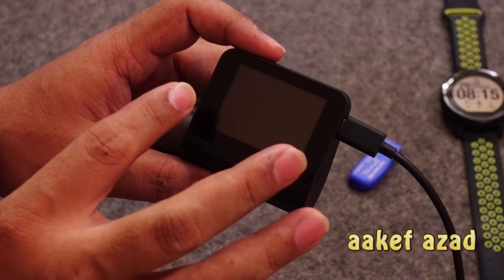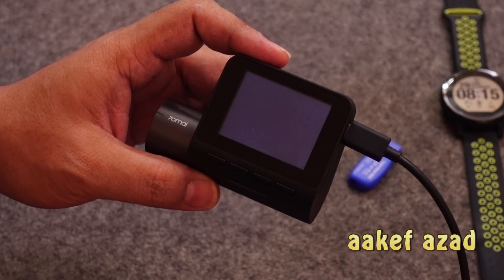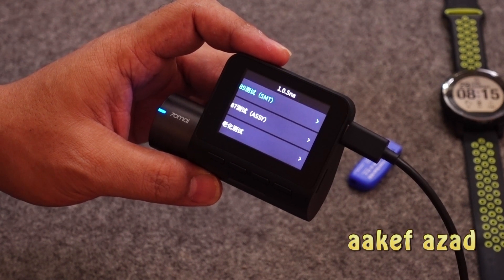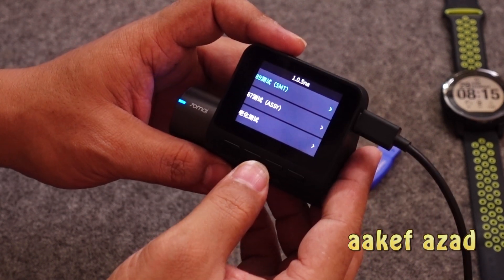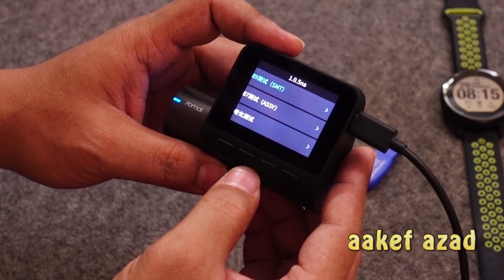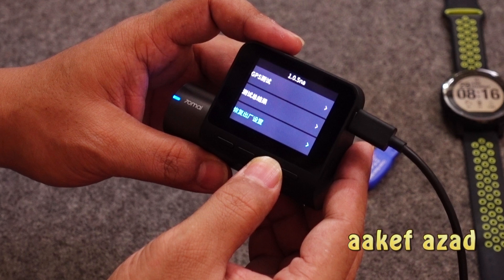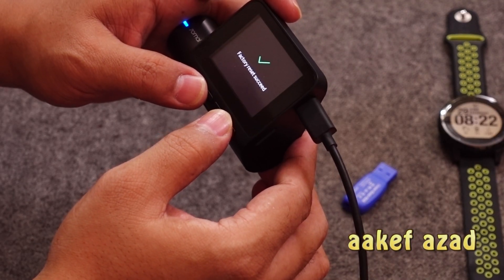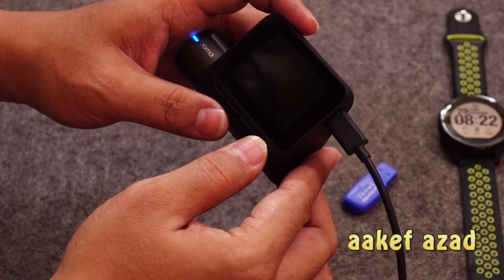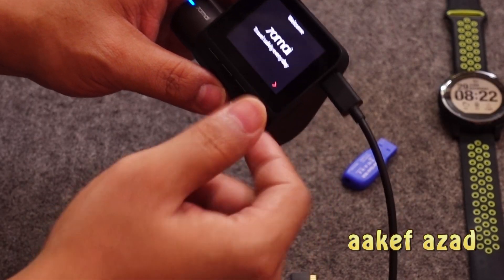As it is off, I'm going to press the power button and it's back on. You'll see some text is in English and some in Chinese — it's a mix. So I'm going to go down. On the second page, the last option, I'm going to press the right button — that's the menu option that will factory reset the device. Now when the device is back on, it's in English — everything is English!